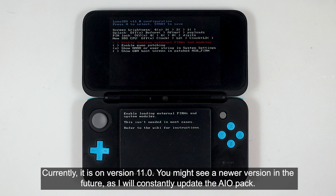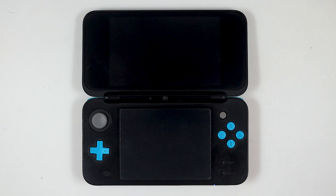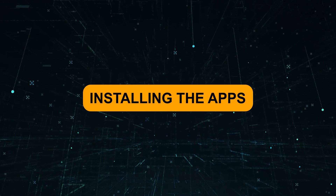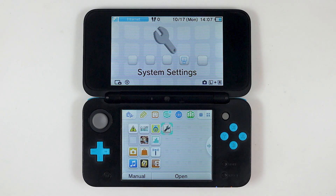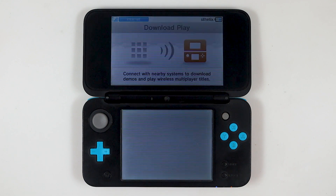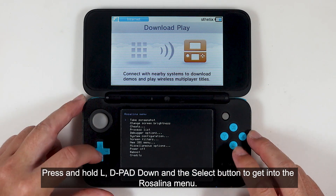You might see a newer version in the future as I will constantly update the all-in-one pack. Now press the Start button to get into the home screen. Open the Download Play app. Press and hold L, D-pad down, and the Select button to get into the Rosalina menu.